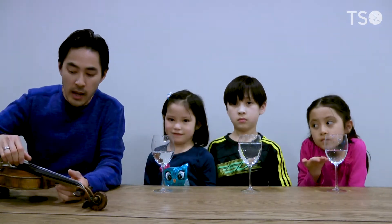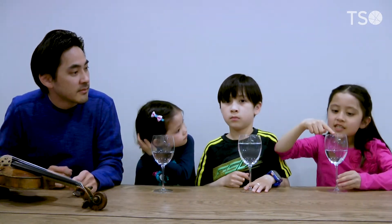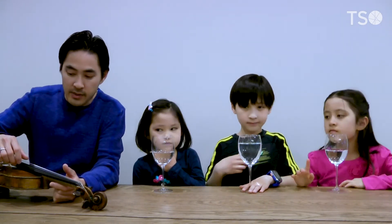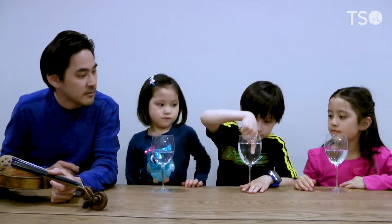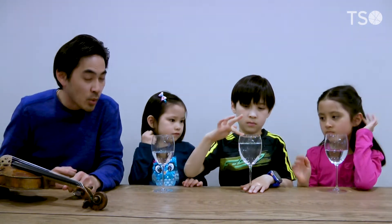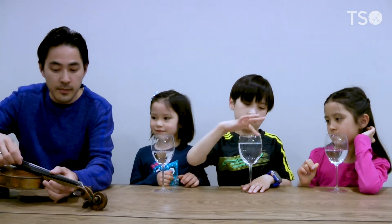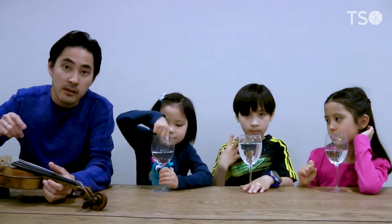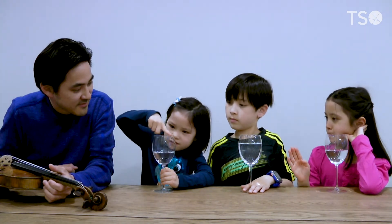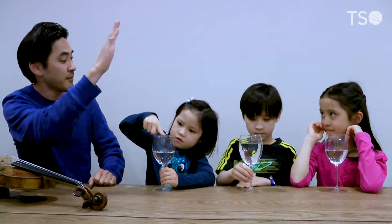So let's give this a shot. Who has the D? Very good. So next we have the A — that sounds super low because there's so much water in the glass. And finally, we have the E. That's great, that comes through really clearly. Nice work, guys. High five.